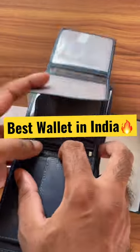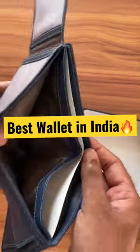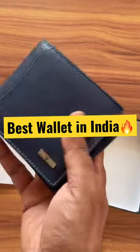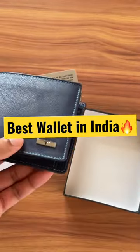You can also see another two transparent areas for your important stuff. Overall, it is a very lightweight wallet — the stitching is good, the style is good, it is easy to carry, and premium leather is used. Thank you for watching, please follow.